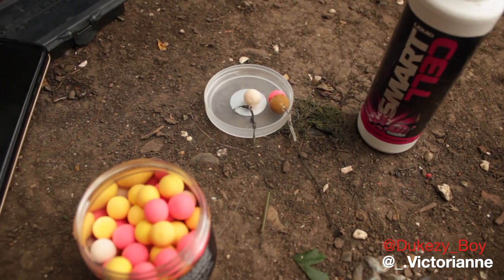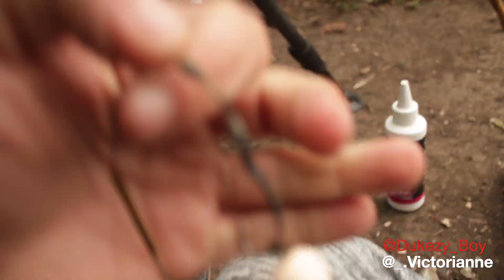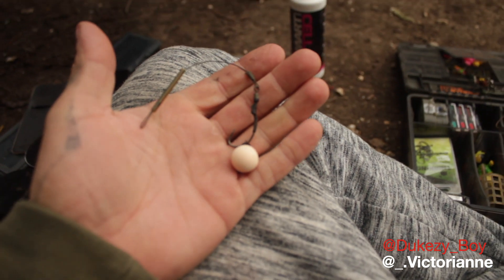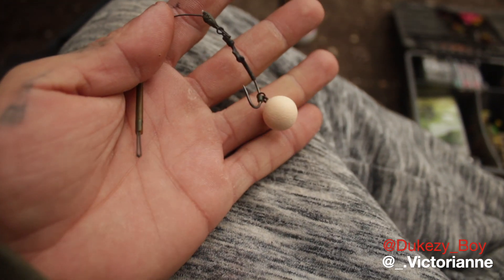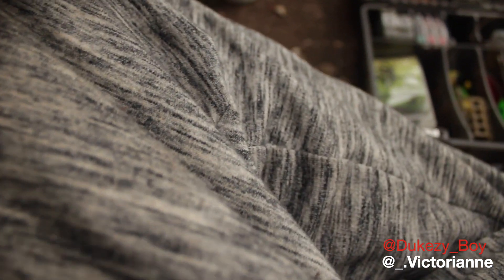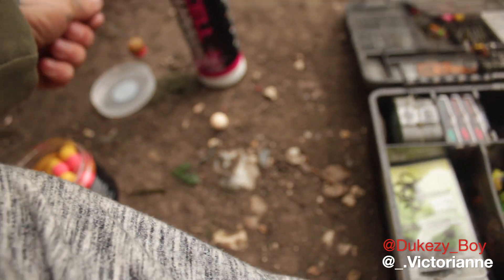I've got two rigs made up. One, obviously, a running rig. You know me and the runnies — I need it with focus. Just a simple runny. Size 7 hook, I think. No, it ain't actually, this is a size 6. Or size 8. I wonder then.